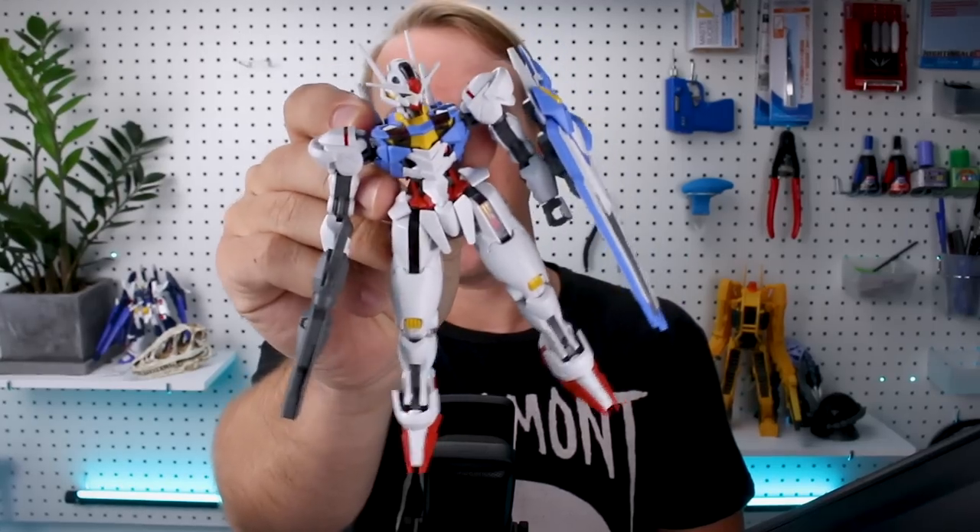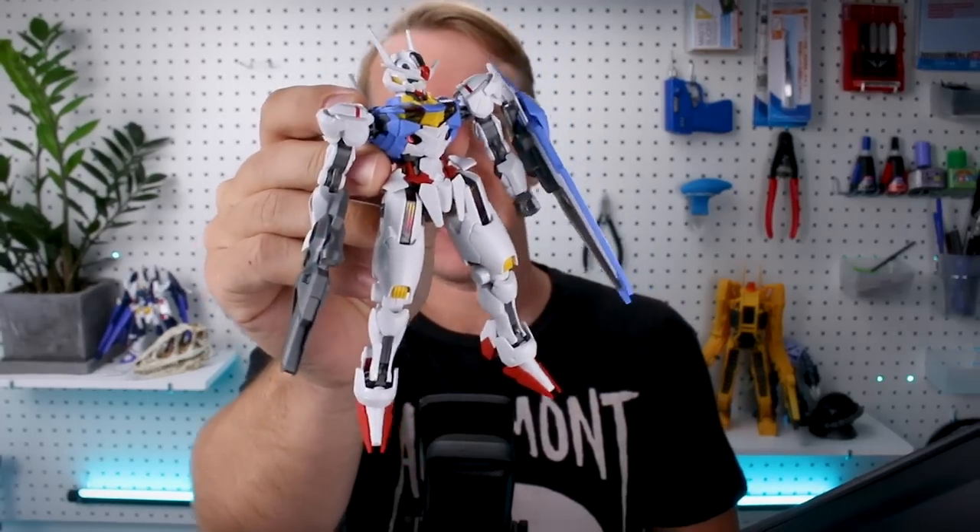Hey, what's going on guys? So the lead protagonist Gundam from the new series The Witch from Mercury is here with the Gundam Ariel. It's an awesome little HG kit. Let's go ahead and get right into it for today's review.